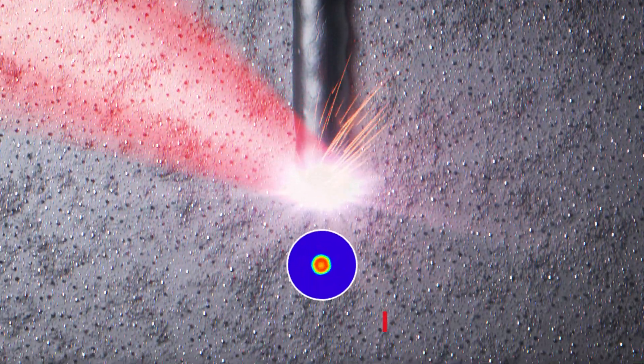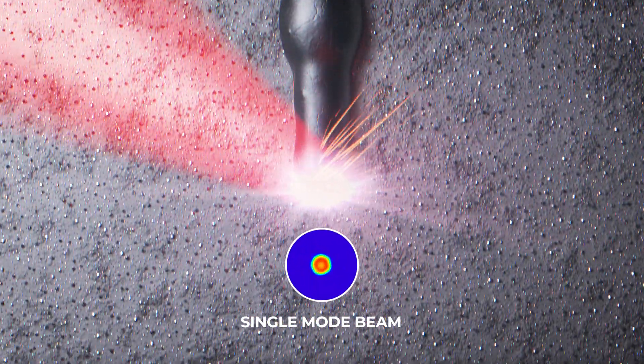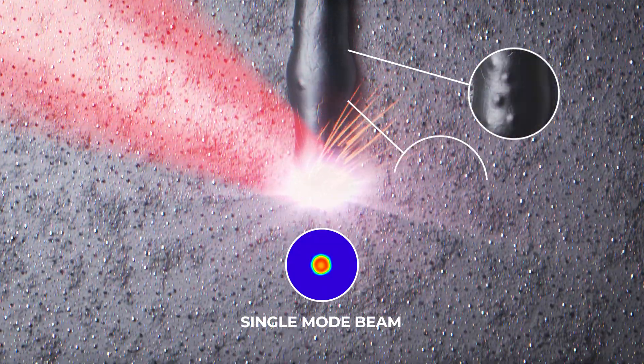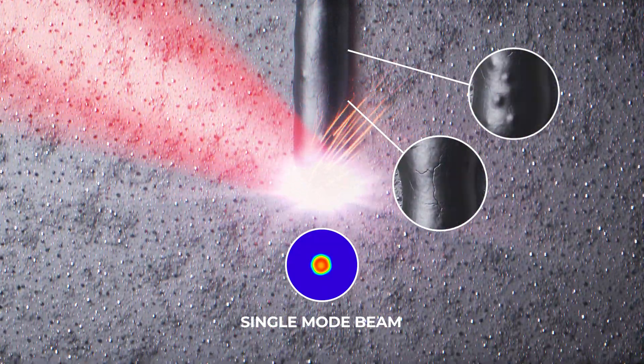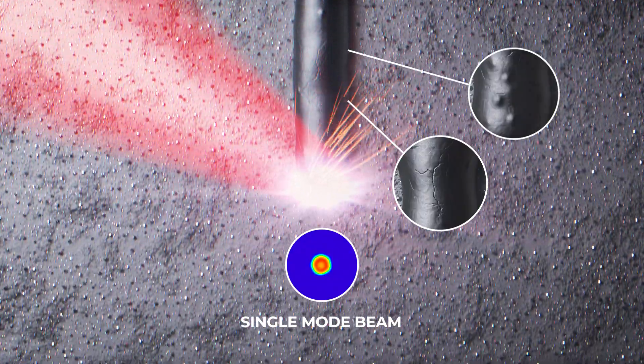The higher the feed rate, the more unstable the molten bath becomes, leading to so-called balling effects, pores, and spatter formation. This negative effect can be greatly reduced by appropriate beam shaping.